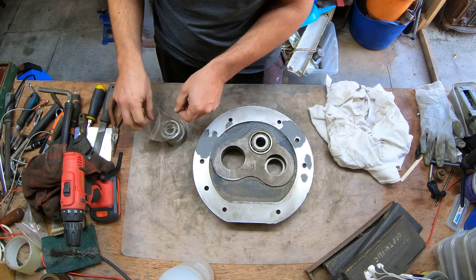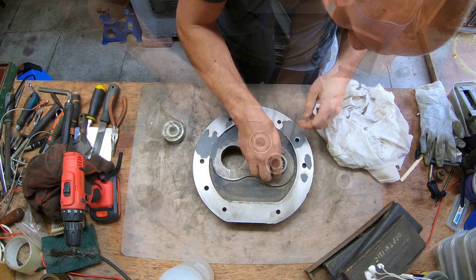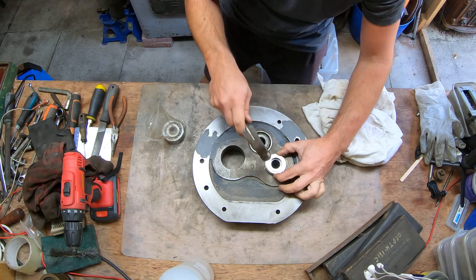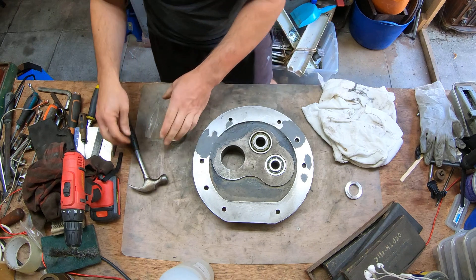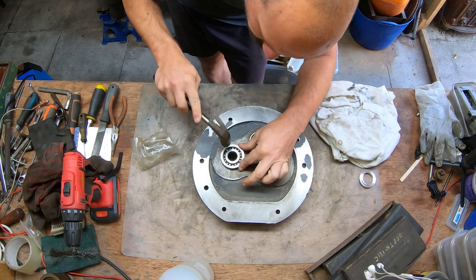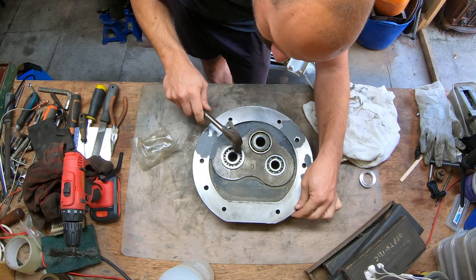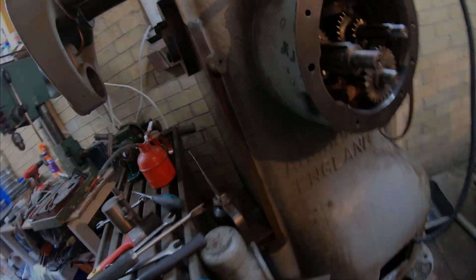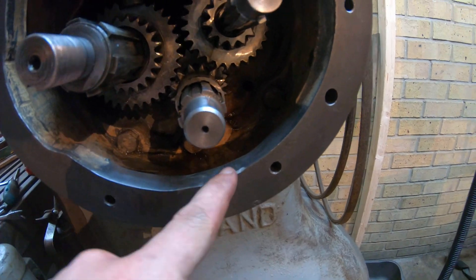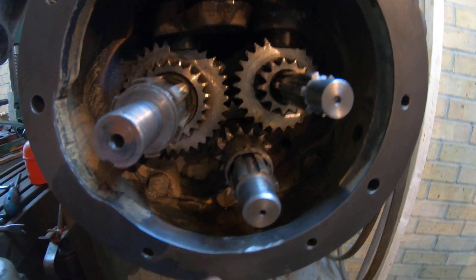Here's a brand new bearing, just going to be seated over here. Wonderful. Everything is ready to go back together. What you didn't see guys, I went ahead and ground this bit down, because the outside cogwheel over here was actually touching the casting. So let's put this back together.